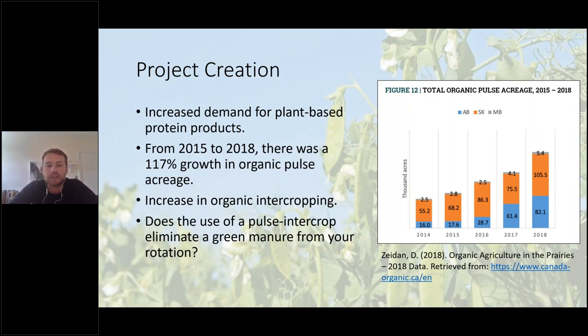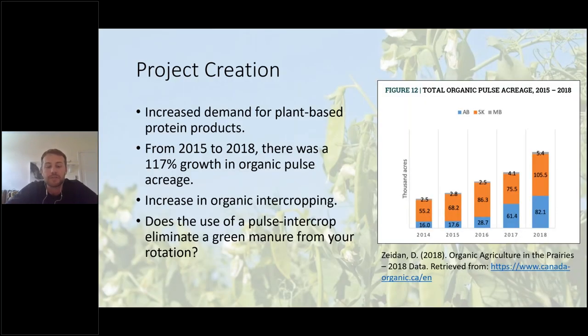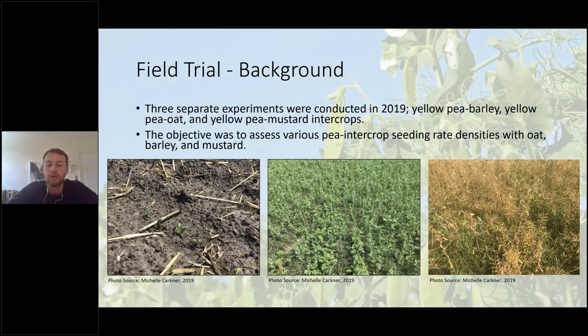Because of this, a big question I often have is whether or not intercropping two cash crops is slowly going to replace the use of green manures and cover crops in organics — and I'd like to throw that out as a polling question. In 2019, an intercrop study was led by Dr. Martin Entz and Michelle Karkner. Their objective was to assess various pea intercrop seeding rate densities with oat, barley, and mustard. I've taken this project over and built upon it, conducting three separate experiments: a yellow pea–barley intercrop trial, a yellow pea–oat intercrop trial, and a yellow pea–mustard trial. The pea variety was a semi-leafless yellow pea called the Amarillo variety.